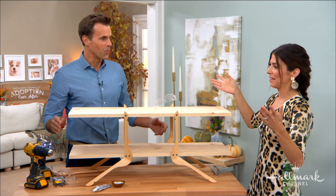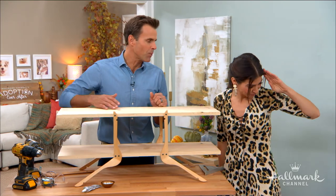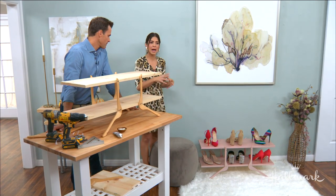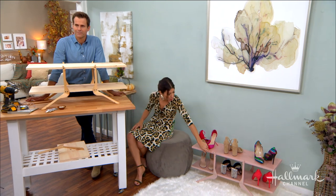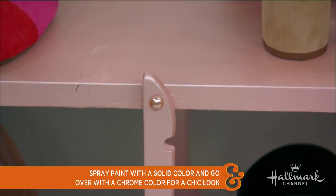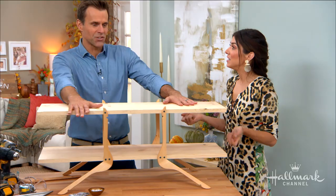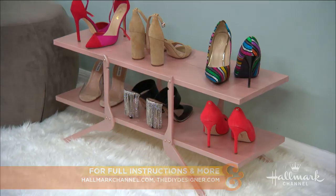Now is the fun part — how do you want to design it? Put your personal flair all over this. We painted it pink and put some flat pearls to cover the screws. I designed this specifically for you! I painted it a shimmery pink, and for this version I covered up the screws with little flat pearls because they don't really make sense here. If you wanted to keep it a really pretty natural wood, stained wood, or matte black, leave the screws — it totally fits and it's cool, rustic, and masculine. Orly, you've done it again. Make sure you go to hallmarkchannel.com — full instructions will be there.